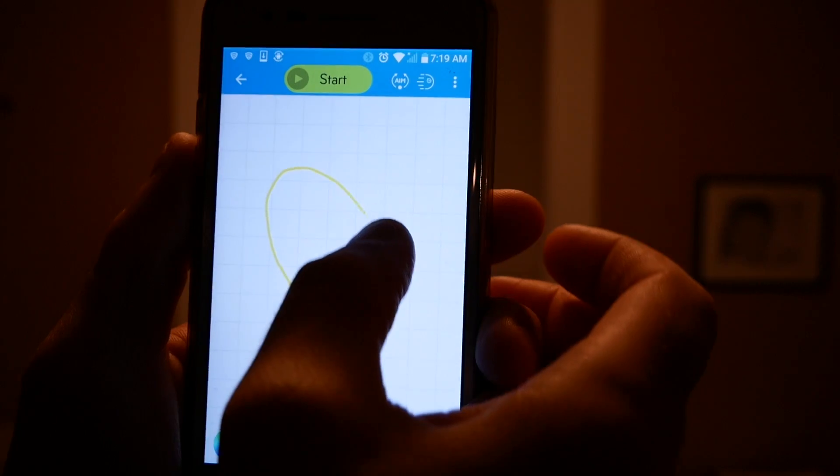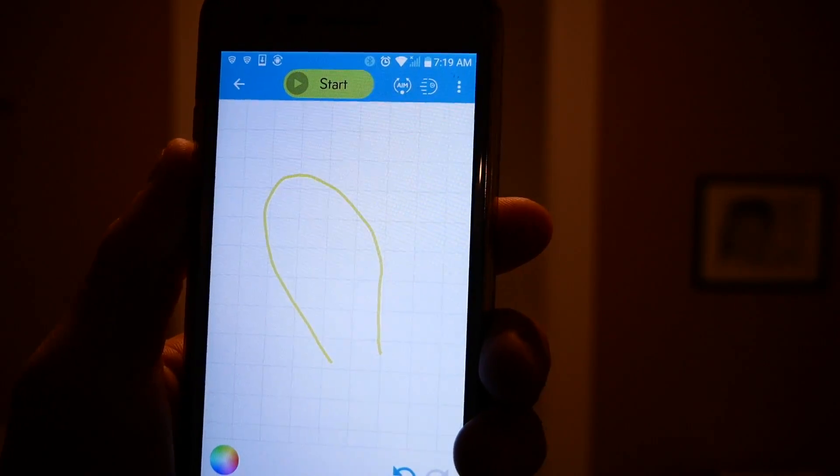There's a way where you can actually just draw a program on the screen and then Sphero will follow it. So that's pretty cool for my kids — it'll make it a little easier for them to get started with programming. So a lot of cool opportunities.